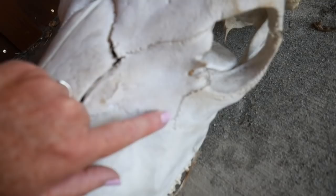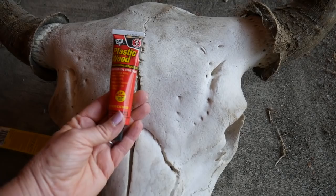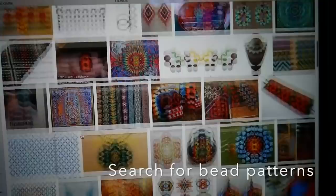I started using wood filler on the biggest crack down the forehead of the skull because I knew I wanted to put a mandala right there in the center of the forehead and I needed it to be smooth to look right. But I left the other cracks to give it some character.